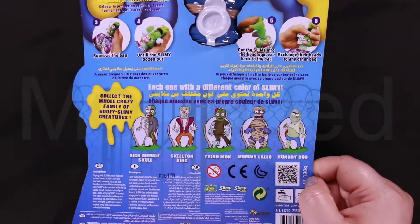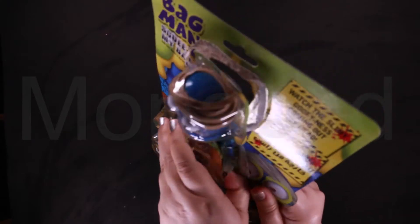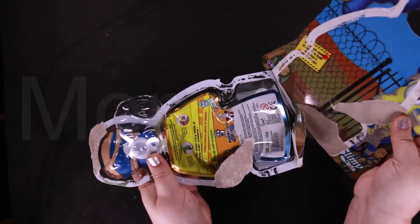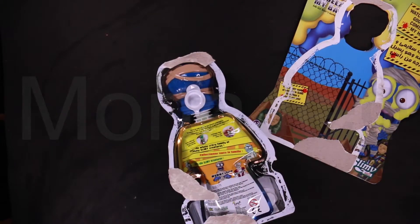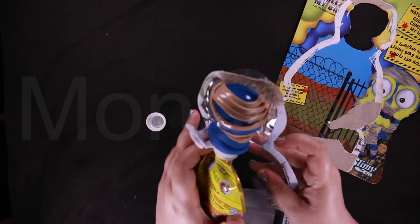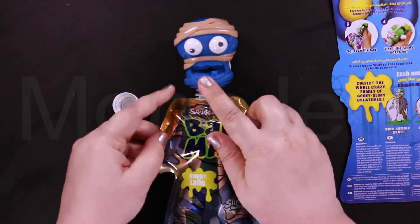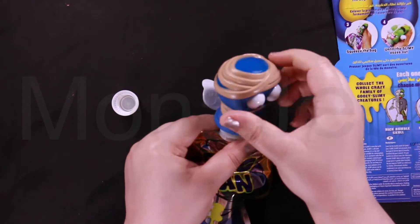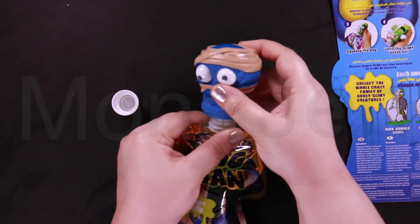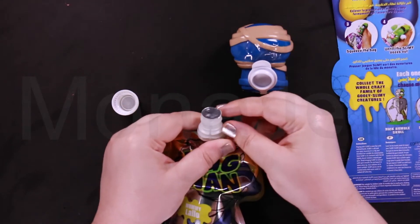What we have to do is open it first. It comes with a cap. What you're supposed to do is take off the head. I took out the head. There's a seal — you have to peel off the seal.